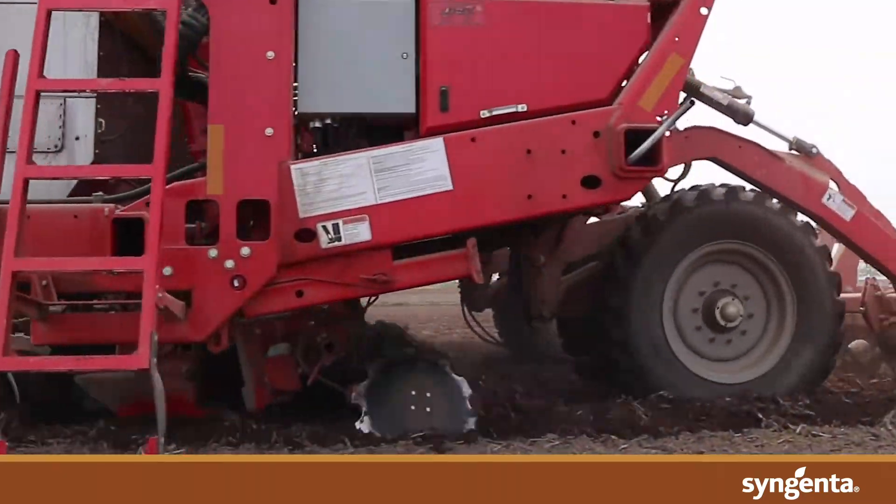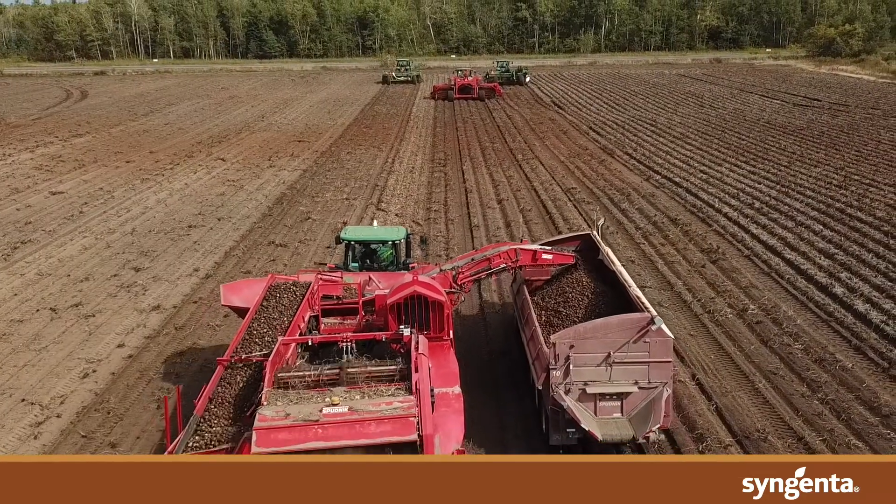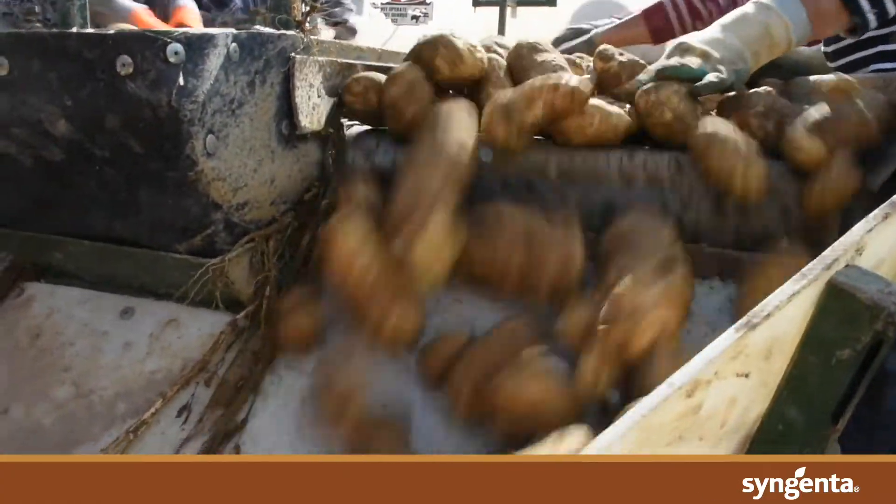Proactively managing key soil diseases provides many benefits all season long, including enhancing evenness of emergence, tuber size, clean skin finish, process quality, visual appearance and market yield potential.